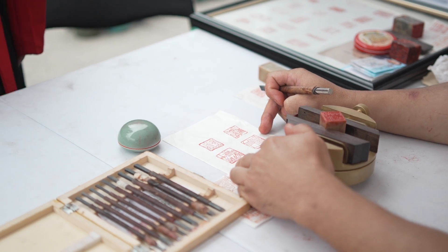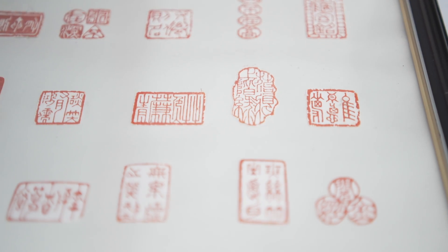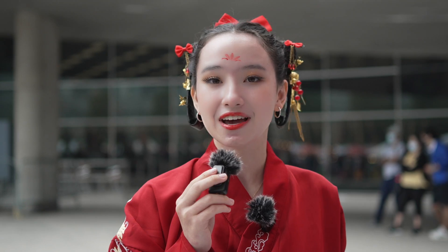That is so cool. Every single one of these engravings has a new hidden and deep meaning inside of it, and that's what makes each and every single Chinese engraving very unique.